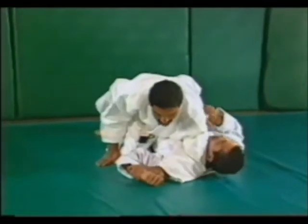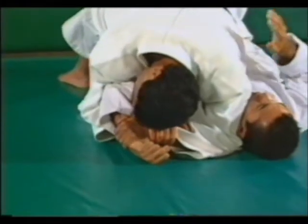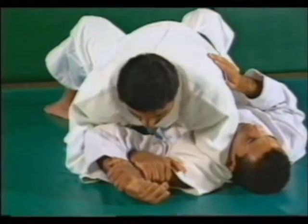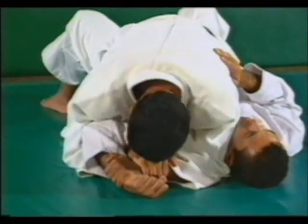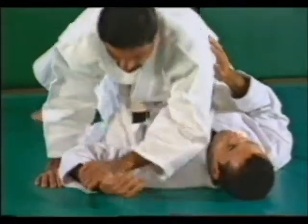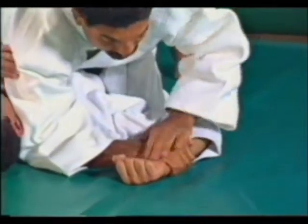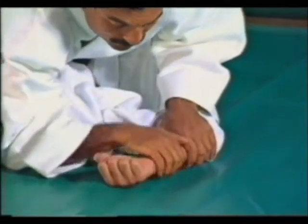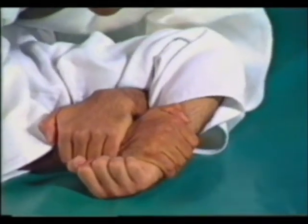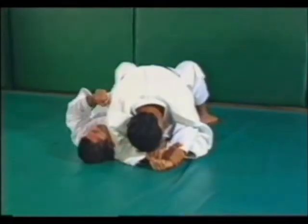One more time: secure the arm, hold your wrist, protect your face, and bring it down. If you want to use your forehead on the back of your hand, it adds more leverage to the movement and increases your chance of controlling his arm. Keep the elbow close next to his ear. Hold the wrist without the thumb. This hand goes under. Secure your own wrist, and if you want to reinforce your leverage, put your forehead on the back of the hand. Lift the elbow and slide down.